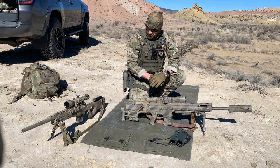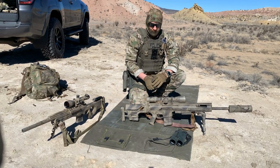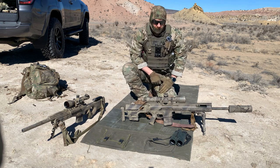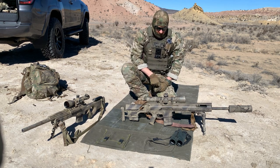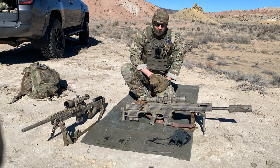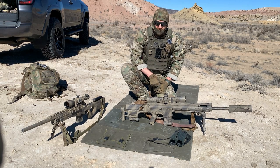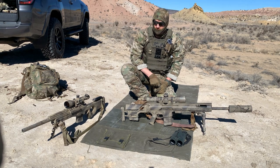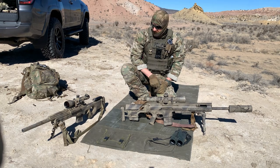That's the best and easiest way I've found to get DOPE for a new rifle. There are other methods, like using a chronograph to find true muzzle velocity, but I've found the Kestrel to be the easiest route — assuming it's something you're willing and able to afford.